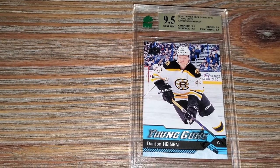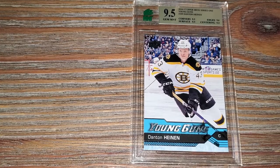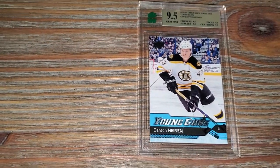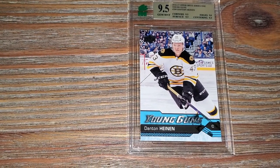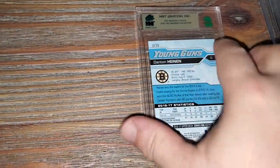Last card - Denton Hennan. This is a 2016-17 Upper Deck Series One Young Guns card. Corners are 9.5, surface 9.5, edges nine, centering 9.5.